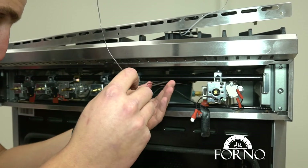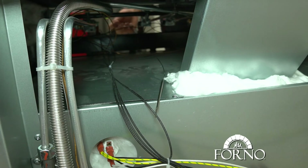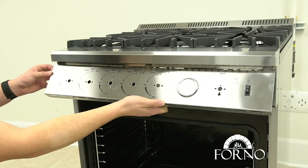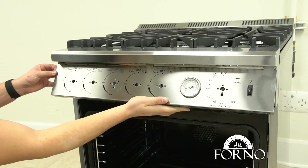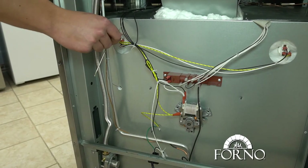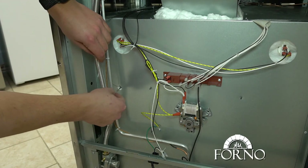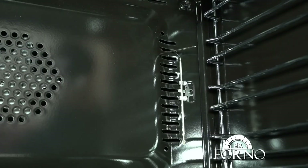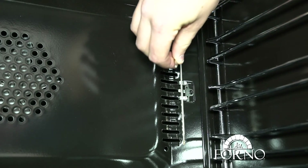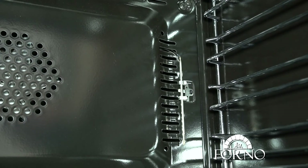Insert the temperature gauge sensor through the gas range. Clip in the control panel. Place the sensor through the hole on the back right side of the oven cavity, and place the sensor in the holder and tighten the screw.